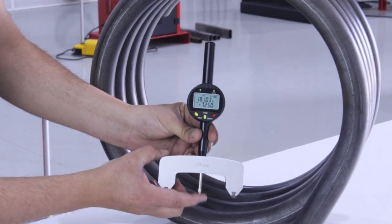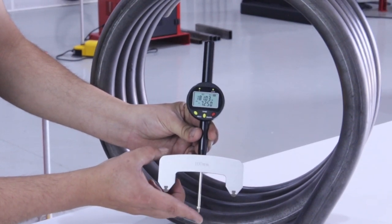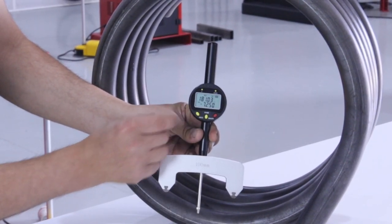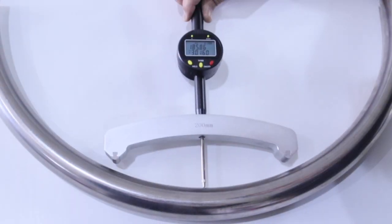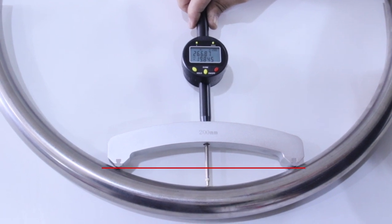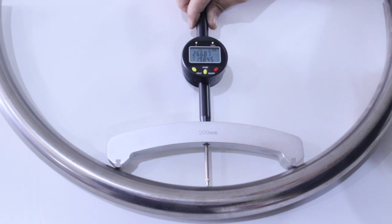Unlike other sensor devices, its long travel allows measuring all types of curves in different profiles with maximum precision. At all times, the depth or linear movement of the sensor is shown at the bottom of the screen.